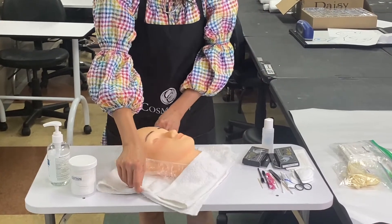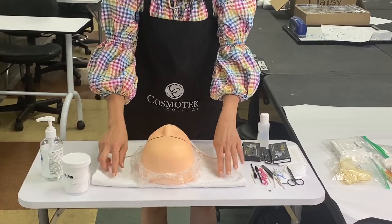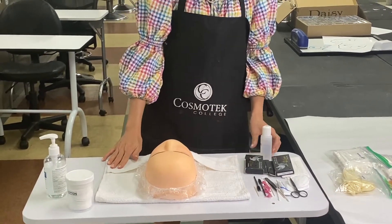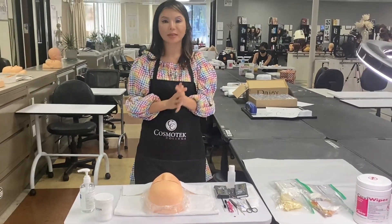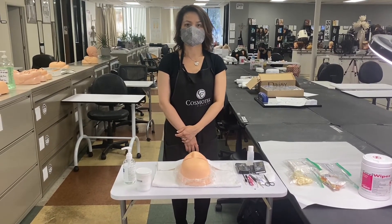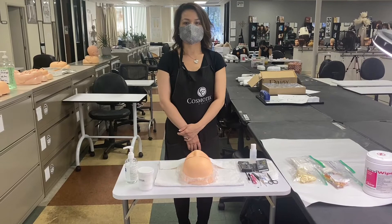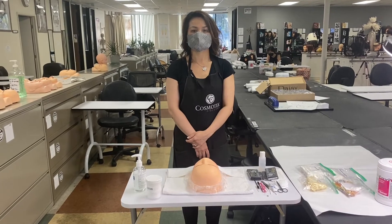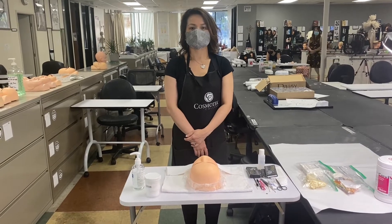Turn the client toward you. You will apply eyelash enhancement. You will add a complete eyelash band to the full length of the lash line of both eyes. You are expected to brace when working around the eyes. You are expected to perform a patch test. You will be expected to follow all client protection, safety, and infection control procedures.